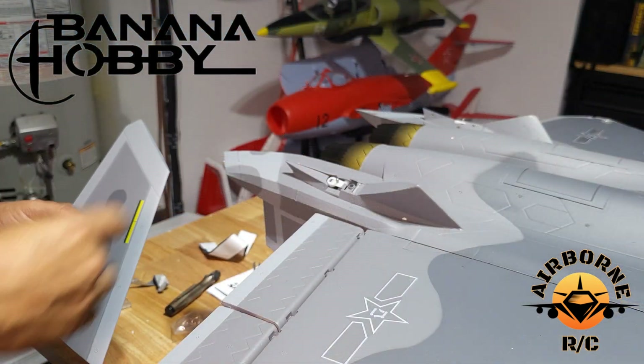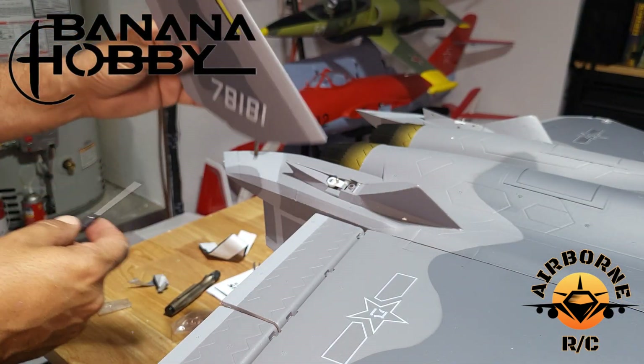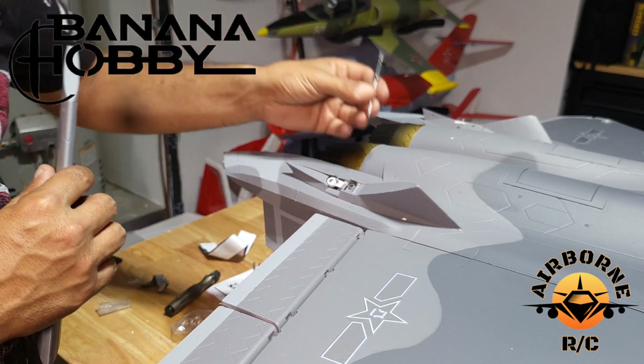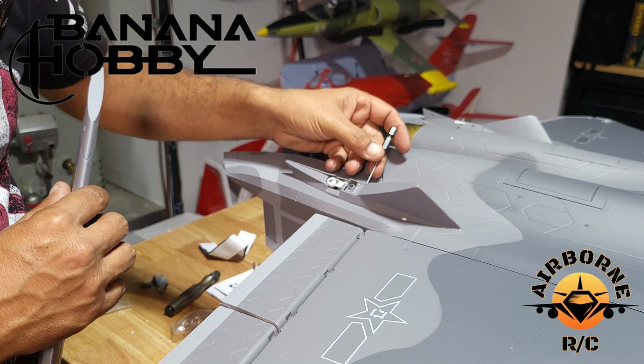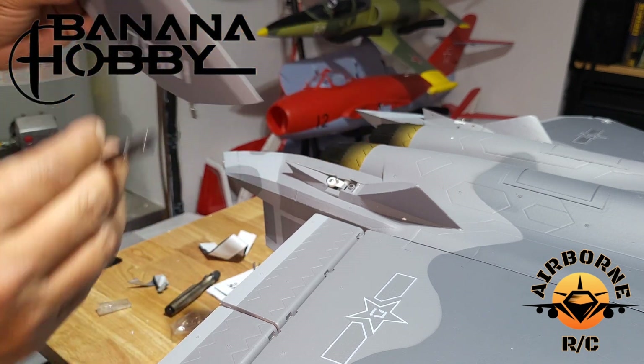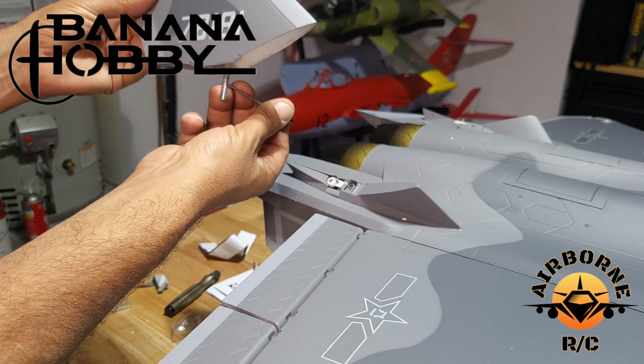All right everybody, the last part we're going to do is the rudder. Just so you know, on the rudder it's the decals facing out. On the inside, you'll notice that there is a grub screw — both sides have them on the inside. Basically what's going to happen is the spindle is going to go down and that grub screw is going to attach right here.